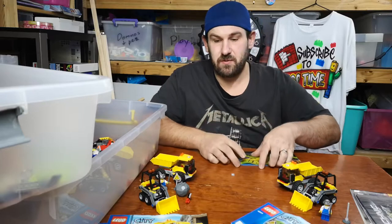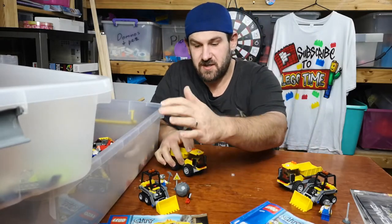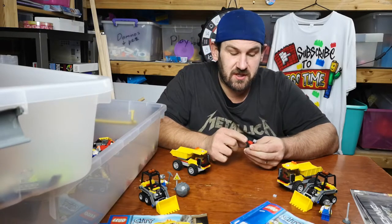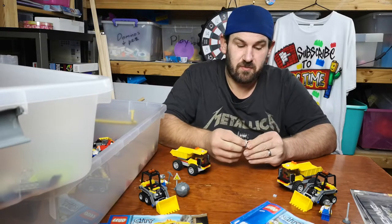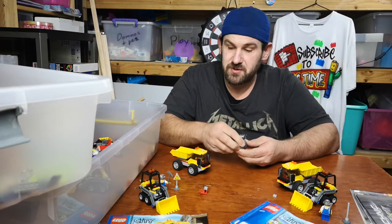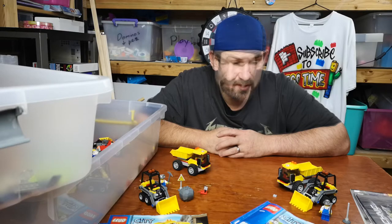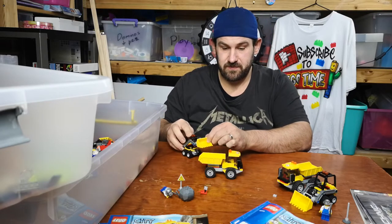So there we go. We have set 4021. This set here is totally complete. This set here is missing a few pieces. What's this set missing? First of all, it's missing the bomb, it's missing the clip, but it's got the timer. It's missing the boulder with the jewels and the stones, and it is missing the little triangle blast zone warning sign. But other than that, it is complete. Cool little set — little dump truck, little digger.